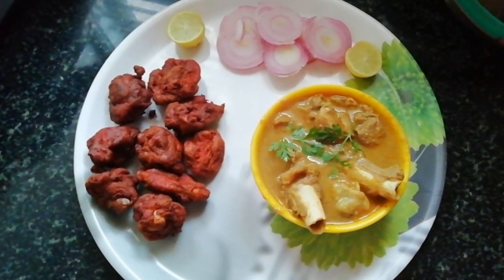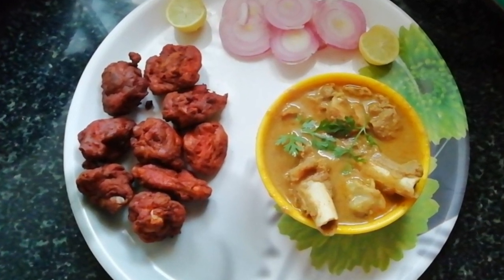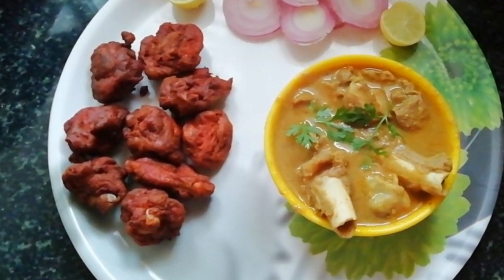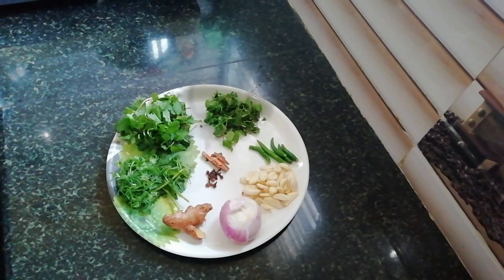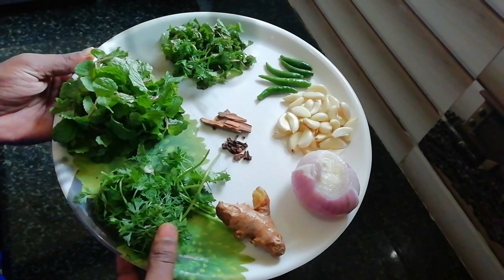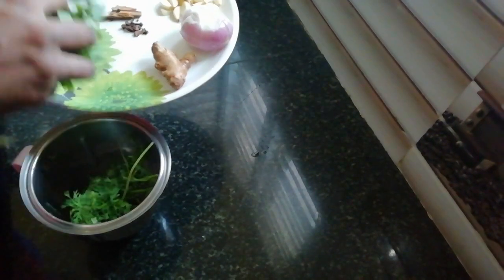I am making a recipe for you. Find a few ingredients: 2 pieces of bread and look at the mushroom spice.